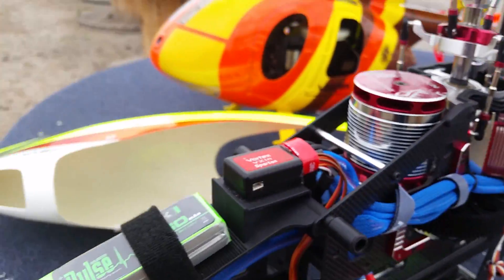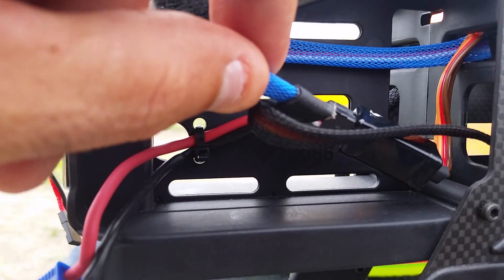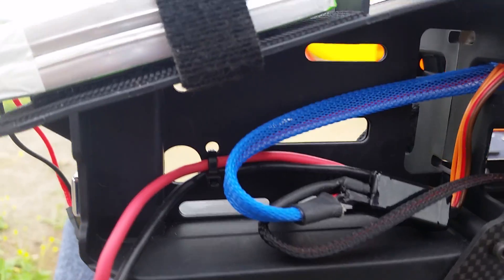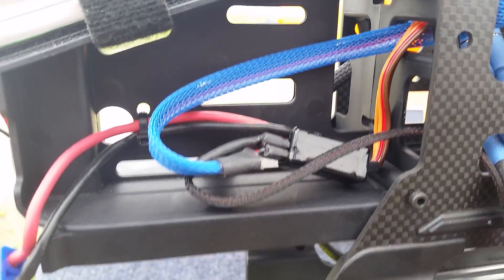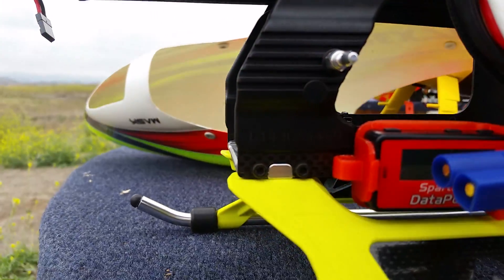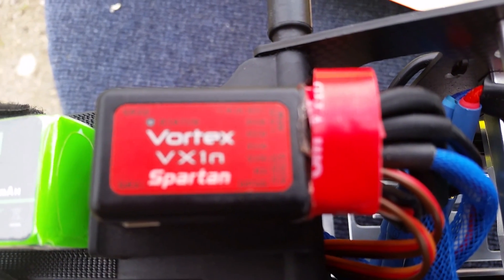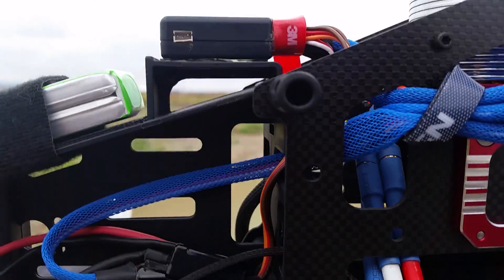I went ahead and ordered a Spartan power bus micro — it's right here. I ran wires just like in the diagrams, using the SV5 port and the data port for the data pod, and ran that through. Now I have dual power coming into the vortex, so my redundancy is proper.